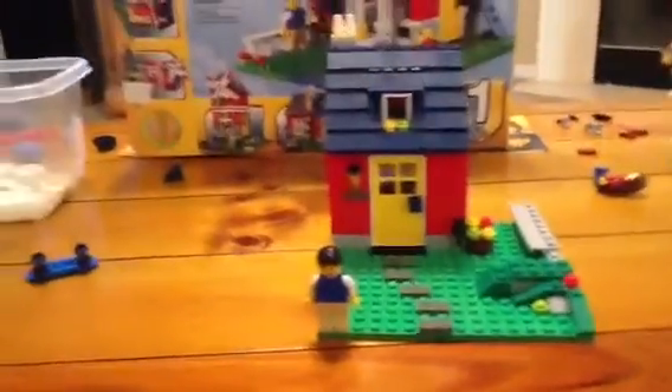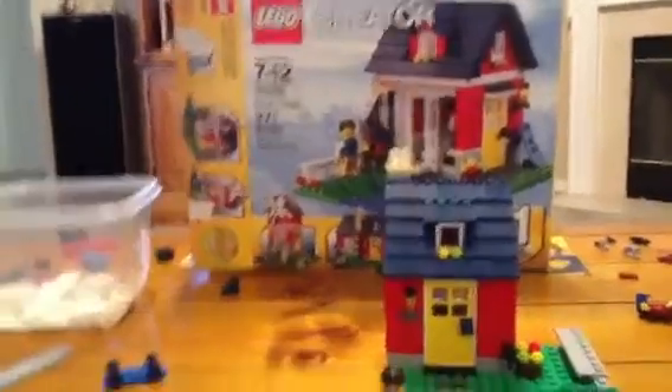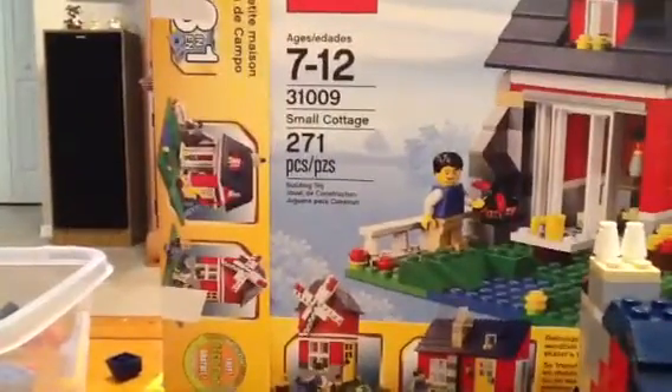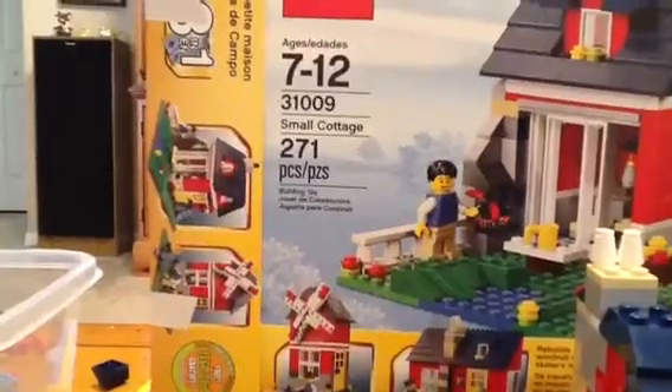Hi YouTube! I'm here to show you a LEGO Creator 3-in-1, and it's the small cottage — 271 pieces, ages 7 to 12, and set number 31009.